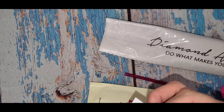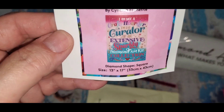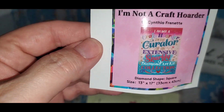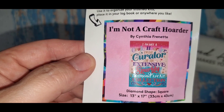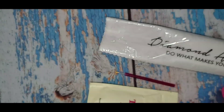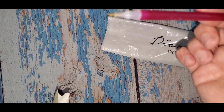Got the sticker — let me put on my glasses. The title is 'I am not a craft hoarder, I am a curator of an extensive sparkly diamond art kit collection.' And this is the truth! Nothing else in the box. This is the toolkit.